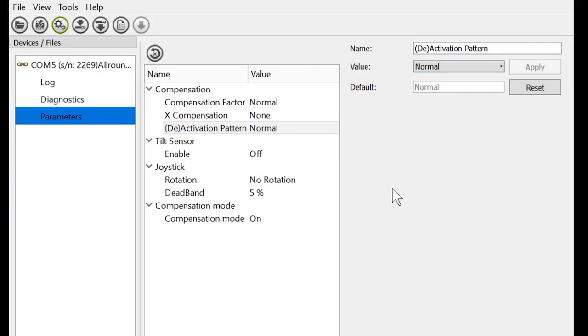Once we have our compensation mode enabled and our compensation factor set, we click Apply and Save to Device. Now we're ready to go.